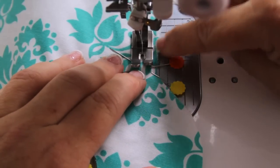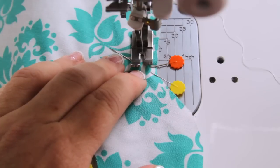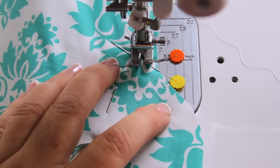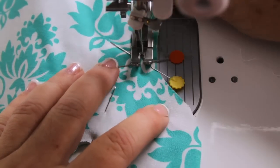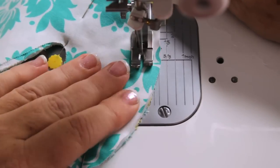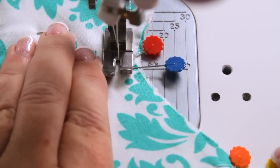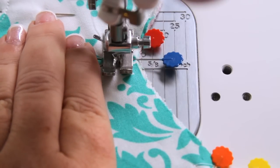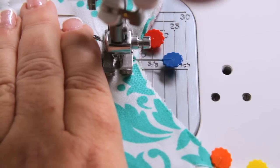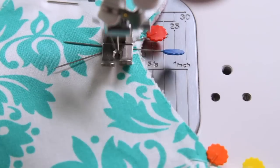We start with a nice generous quarter inch seam allowance. We want room once the frog is sewn together to pink the edges and have those little triangles show up nicely. I back stitch at the start and continue with that generous quarter inch seam all the way around. Coming up on my second set of double pins tells me to stop — if I forget, I'll sew the whole thing closed and have to rip it out. Back stitch and we're ready to take our frog out of the sewing machine.